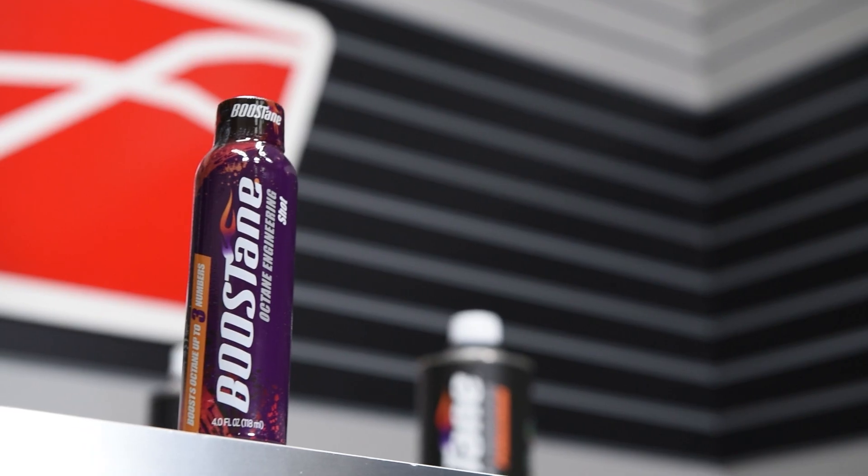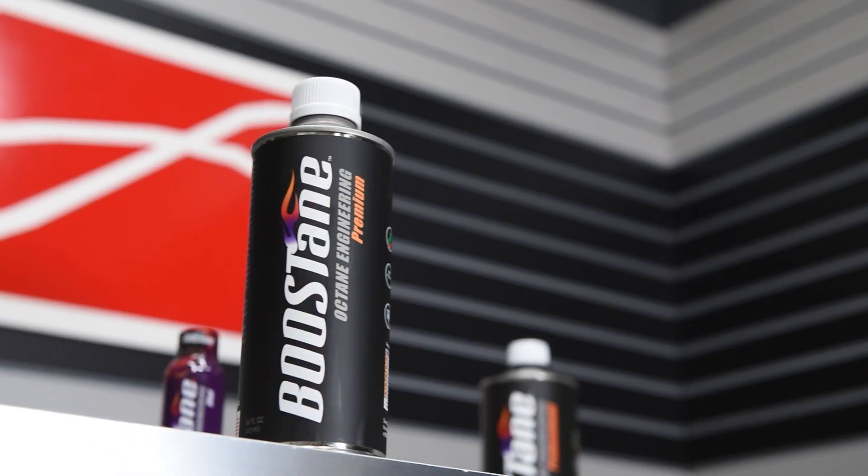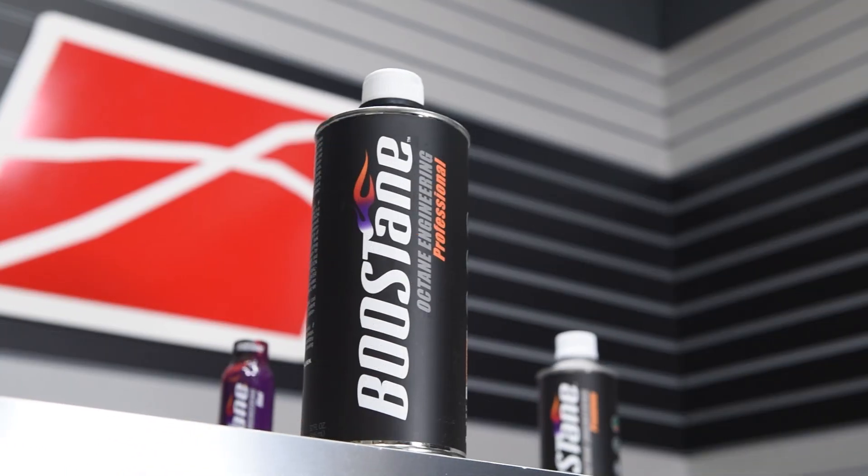I didn't know we had something on the dyno, so... yeah, live action here. We're going to test it out and see what's going on. We're going to make you prove your product here live. No test runs.